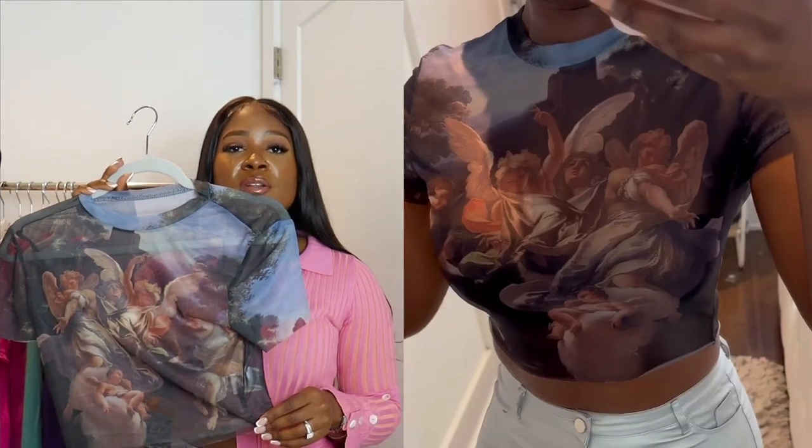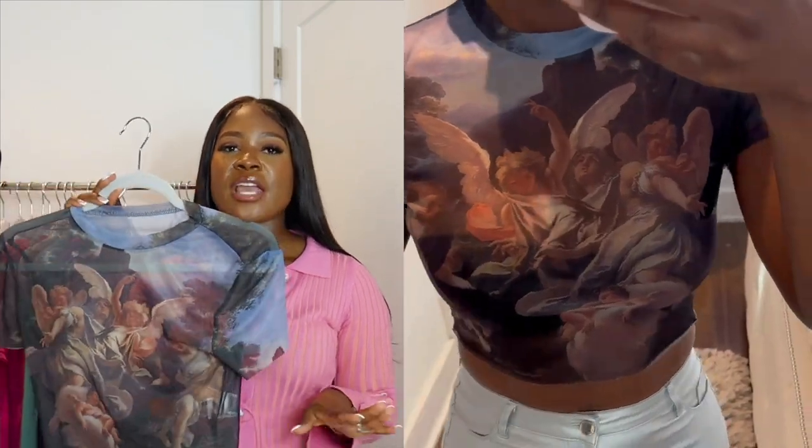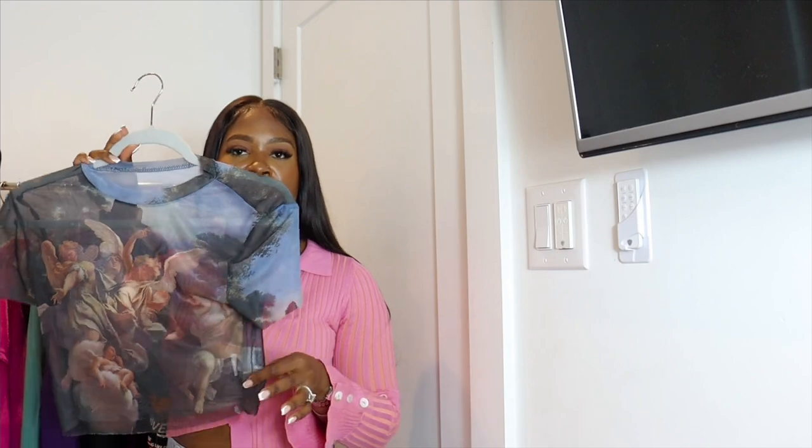Next we have a short sleeve top in an angelic-type print, which I thought was really cute. It's already getting cold here in Philly, so I'll probably save this one for vacation — paired with a cute pleated skirt and heels. Or for a fall look, I could pair it with a skirt, boots, and a denim jacket over the top.